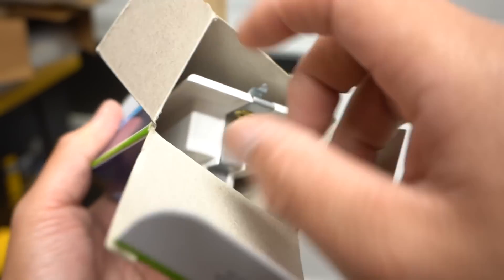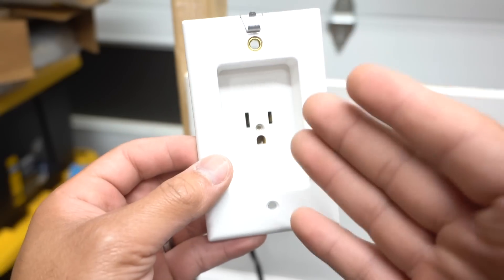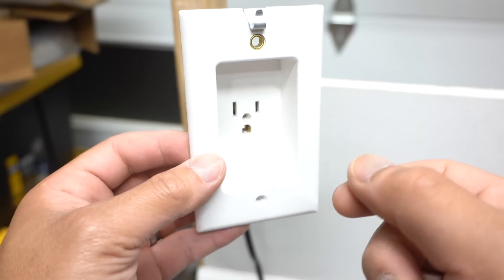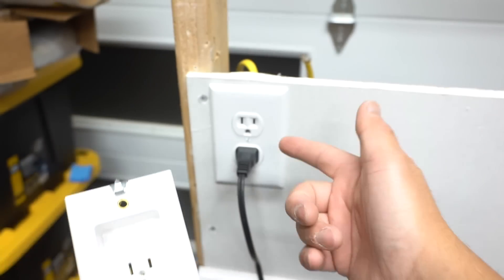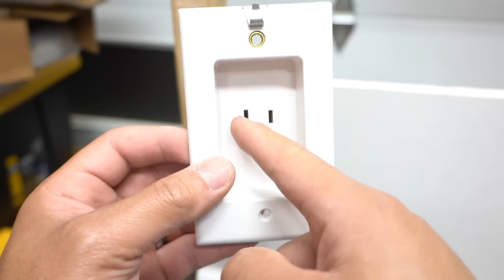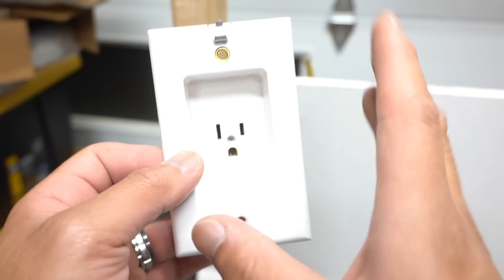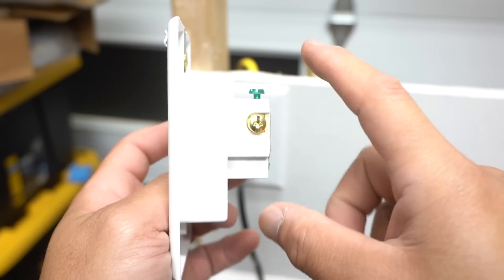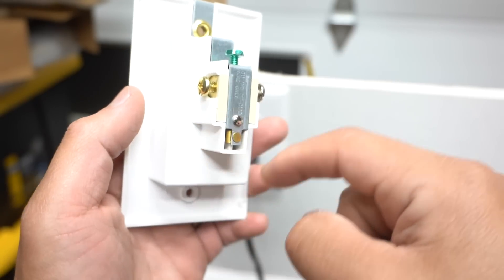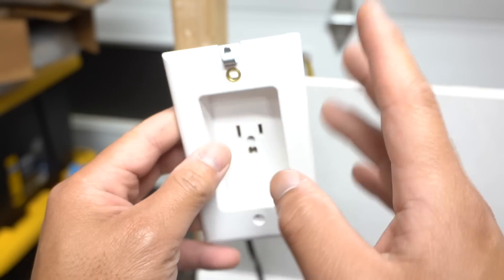This is a pretty cool product — a 15-amp recessed outlet. You might have probably seen this before. It's very useful, especially if you're trying to mount a TV on your wall and the plug is getting in the way. It's easy to install — all you have to do is swap this out. There's also a two-receptacle version I'll show in a bit. One important note: this outlet is not compatible with every electrical box. You will need a deep electrical box — shallow boxes will not work because it requires space at the back for the outlet and wires to fit.